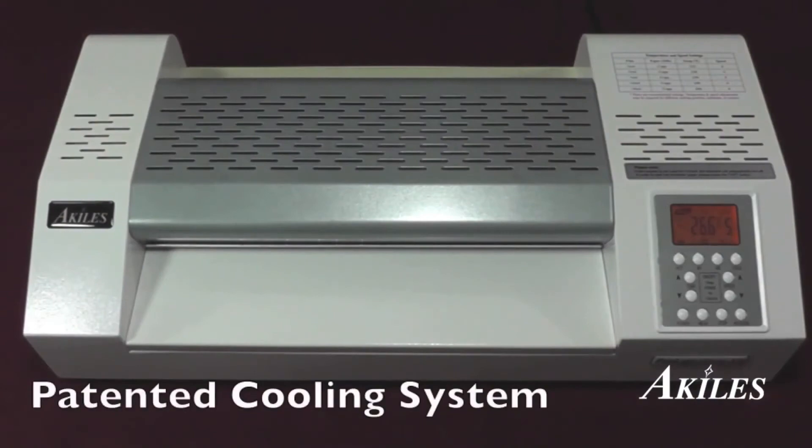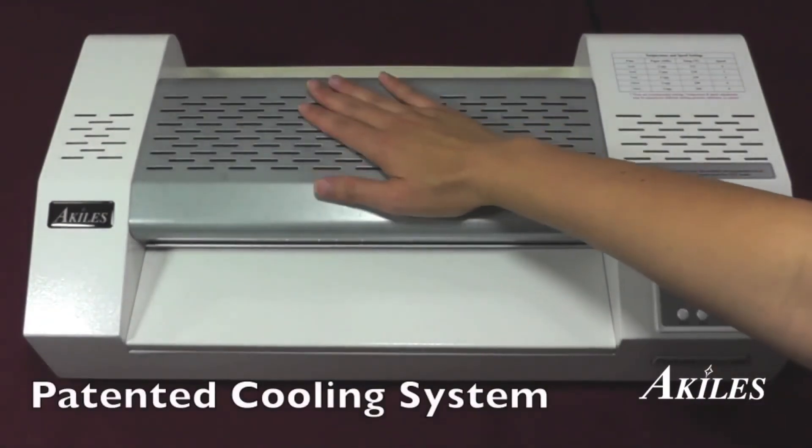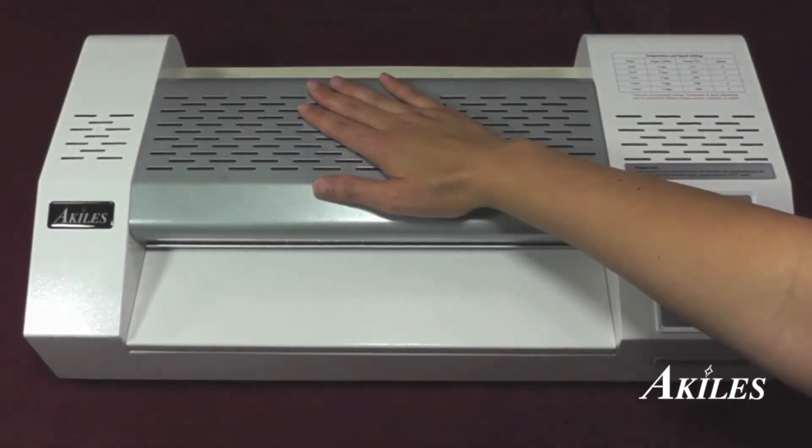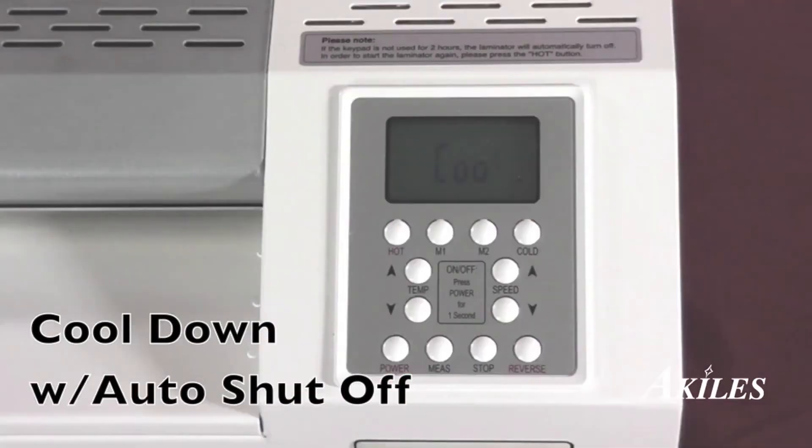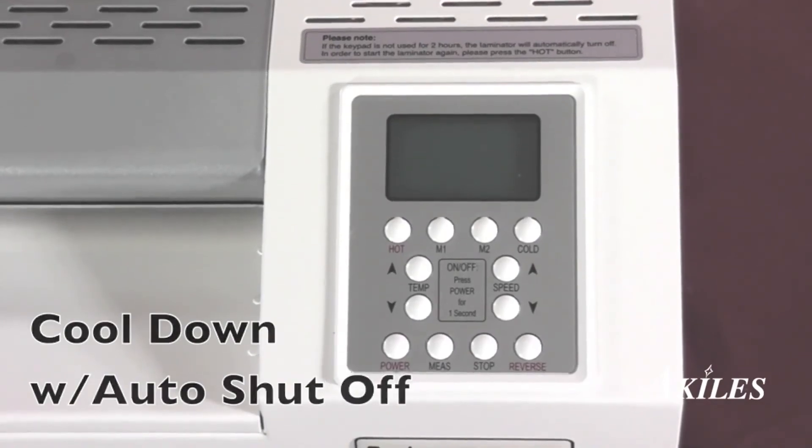A patented cooling system keeps the ProLam Ultra X6 cool to the touch. The machine comes with an auto shut-off function. Simply hold down the power button to activate the cool-down mode. After a few minutes, the rollers will cool off and the machine will turn off on its own, therefore prolonging the life of the laminator.